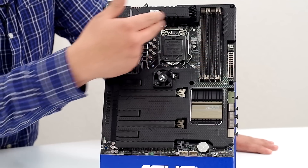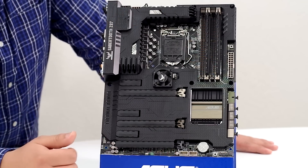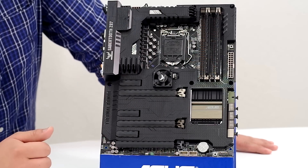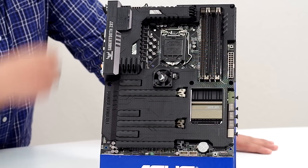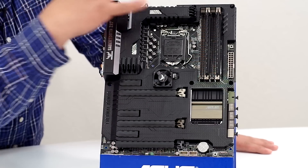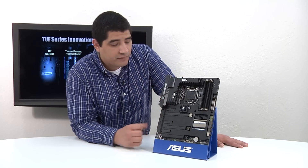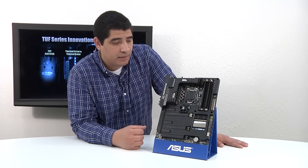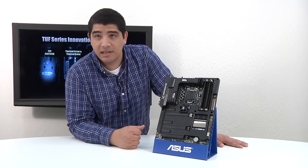We also maintain all the TUF rated components, which you can see from the high-performance capacitors, the inductors, as well as high-performance MOSFETs. We're going to touch on each one of these points as we go through the topology, layout, feature set, and connectivity of the motherboard. First and foremost, let's talk about the general layout and connectivity that we have on our Sabertooth Z87 motherboard.